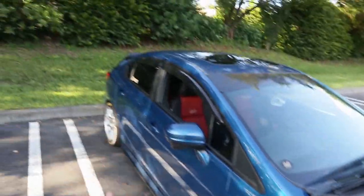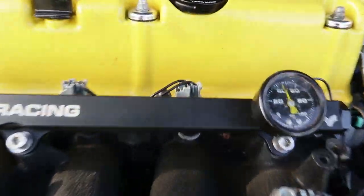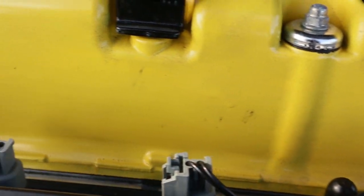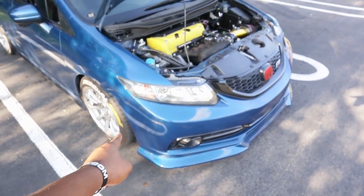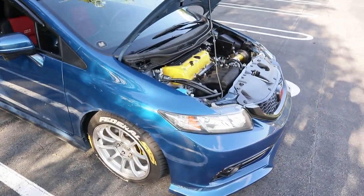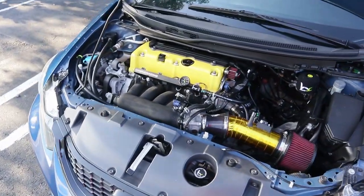I wanted to paint it yellow so it can match my brake calipers, my tire letters, and everything else that correlates with it. It was nice, but now it's starting to get really dirty. But don't worry, I do have a fire valve cover coming. If you guys follow me on Instagram you probably already know — I did ask a couple months ago what cover I should get. That valve cover is gonna be fire when it comes.